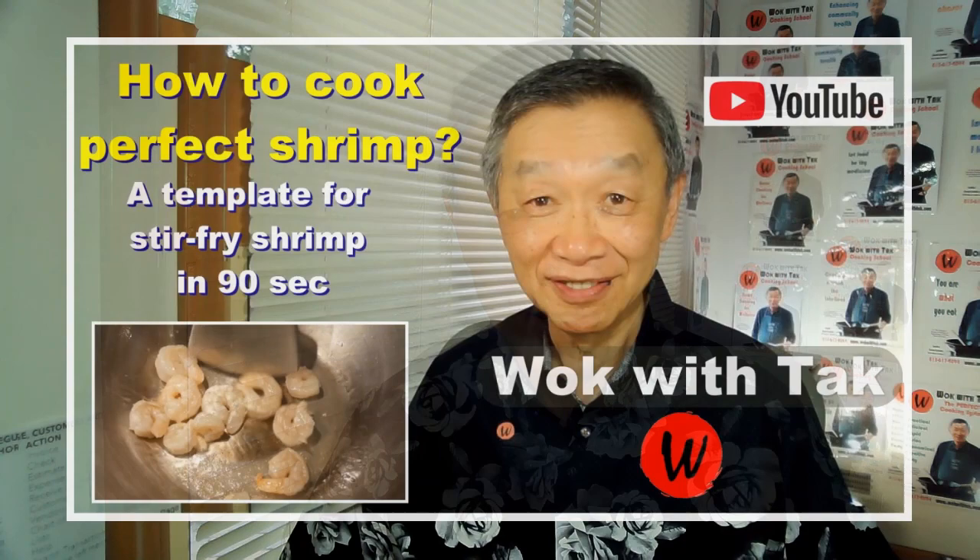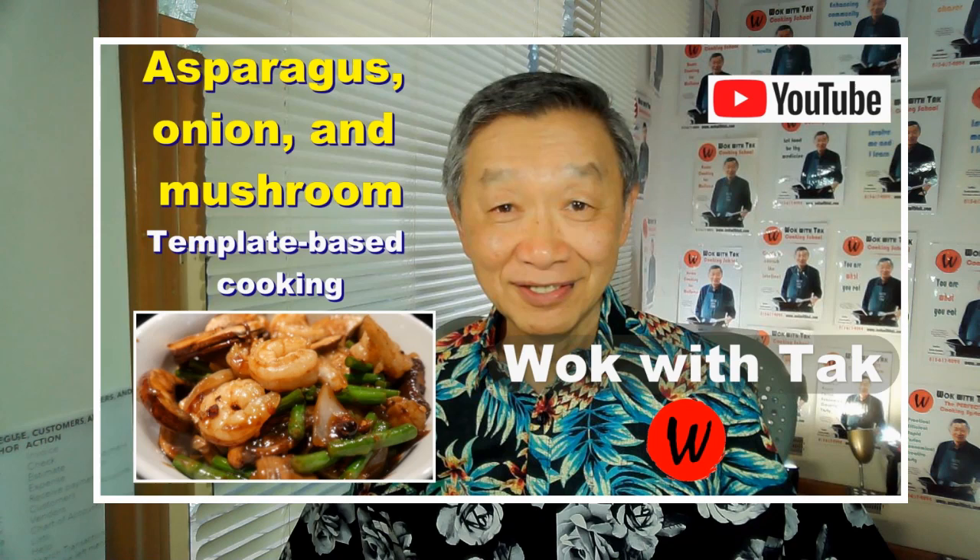My mind quickly turned to adding shrimp to this dish. We both love shrimp, and based on what I understand about the texture of shrimp, I think it will work well with this combination. I have never cooked such a dish before, but I'm using two familiar templates: one is the stir-fried shrimp template, and another is the stir-fried vegetable template. I'm confident this will turn out well.